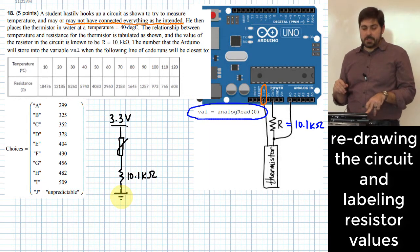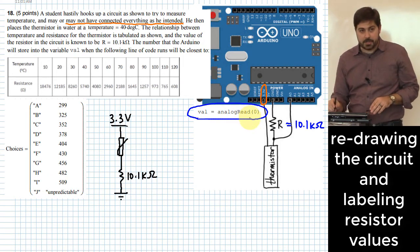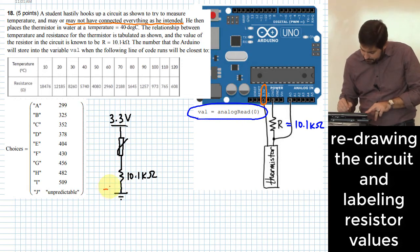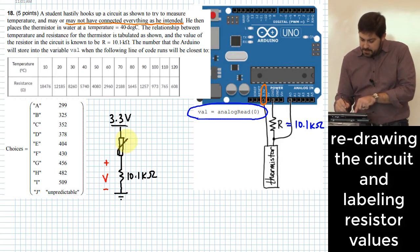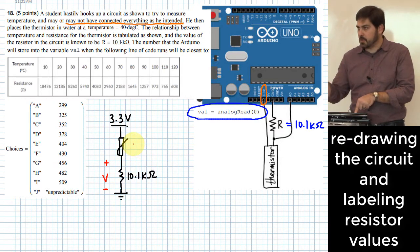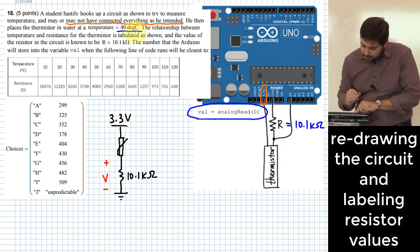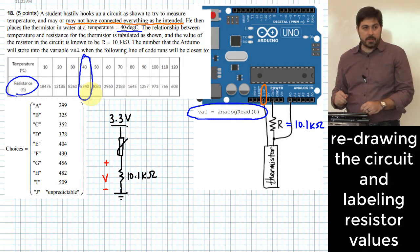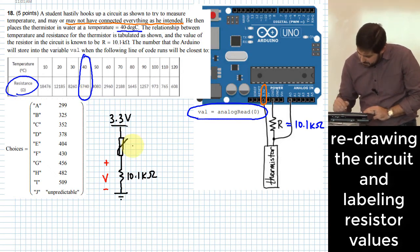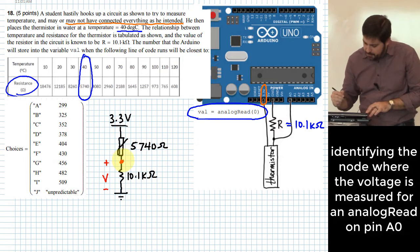Where are we measuring the voltage? The voltage we measure whenever we use the analog read function is relative to ground — that's the voltage we're reading. And the thermistor resistance at 40°C according to the table is 5740 ohms.